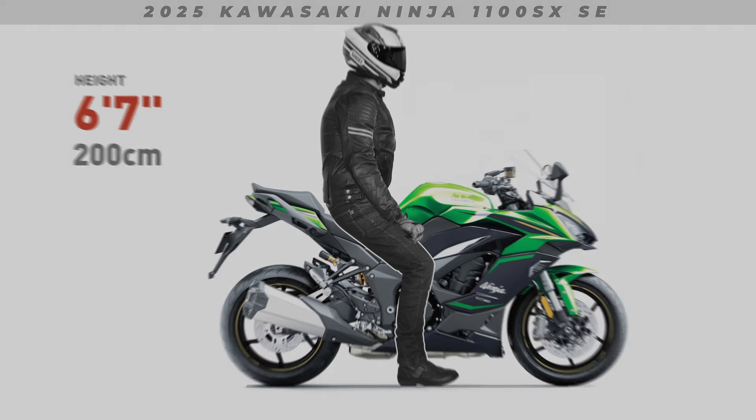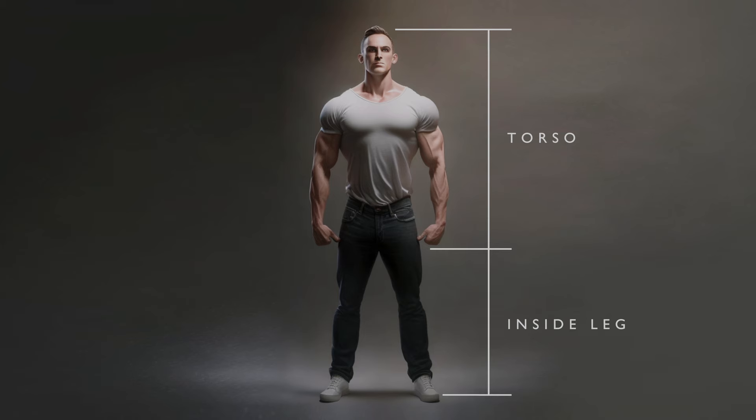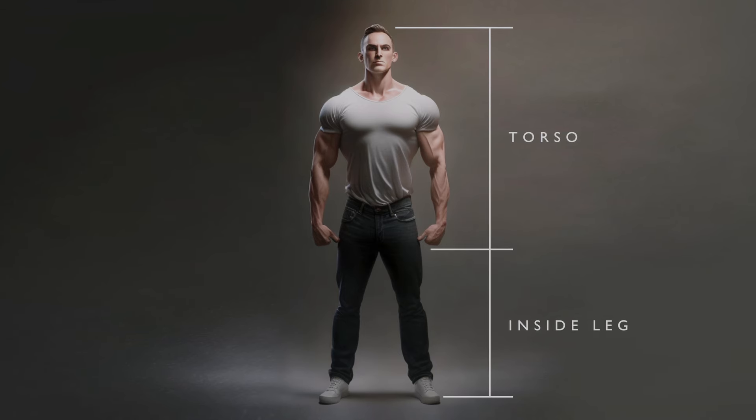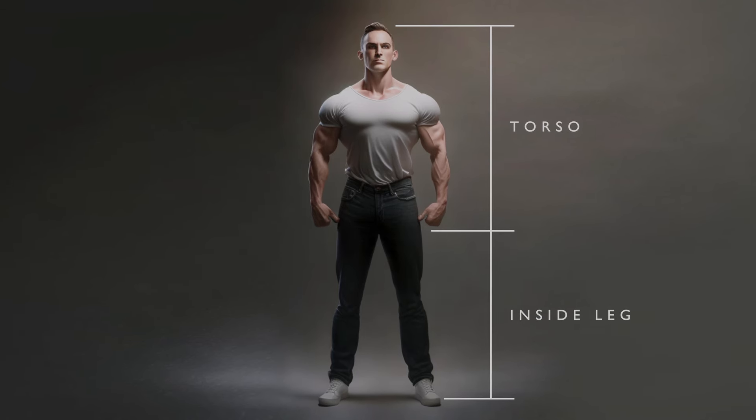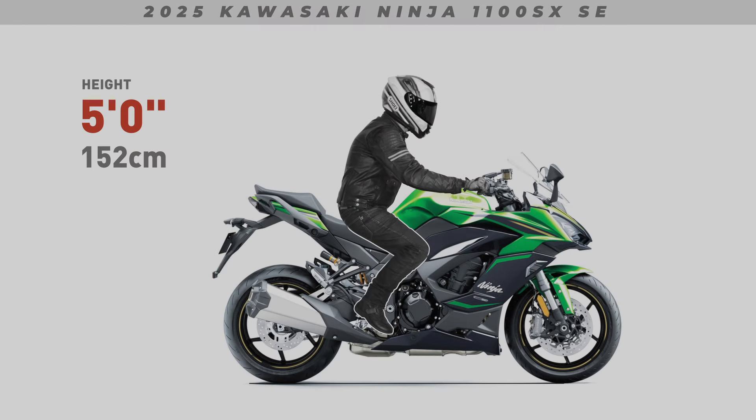My test dummies all show average height inside leg measurements. If you have a longer torso and a shorter inside leg, or a shorter torso and longer inside leg than average, your result will differ from the riders shown in these examples.